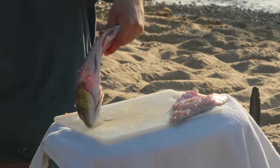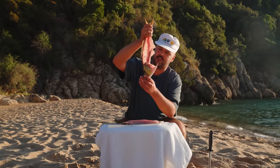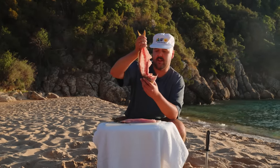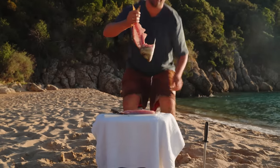And then same thing on the other side. That's our leftover fish — no more meat on there. And now we get to give back to the ocean. This is going to feed a couple of fish for sure. So let's throw it back in there.